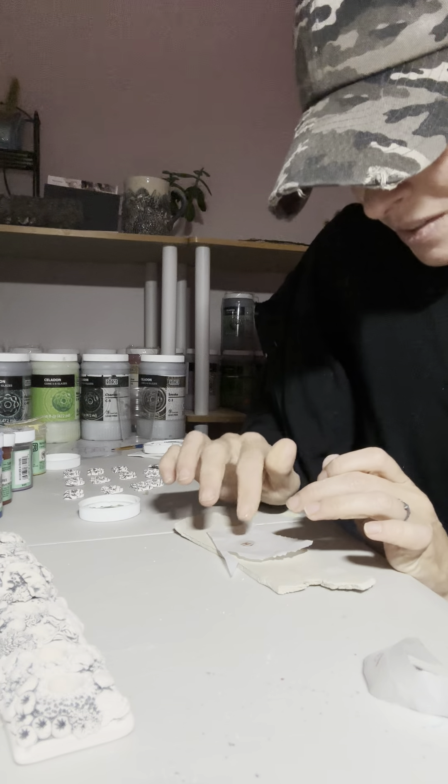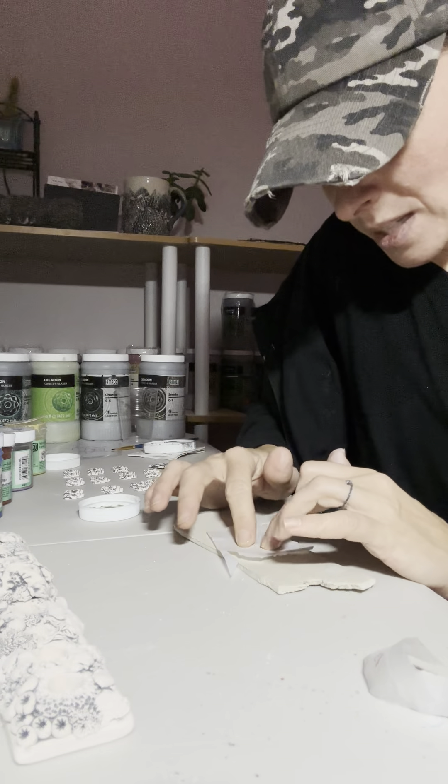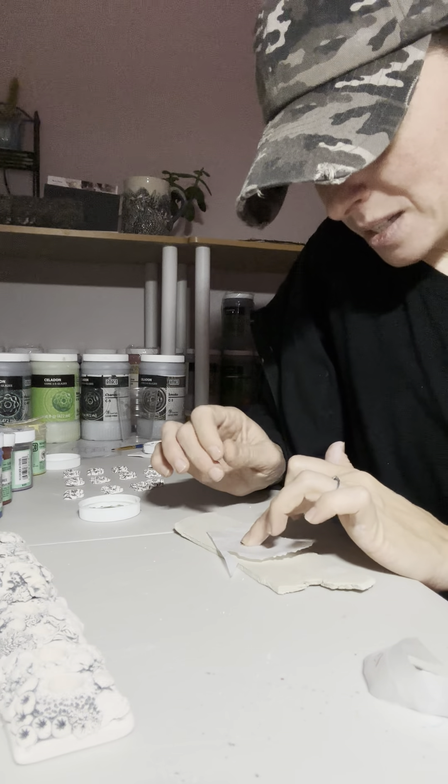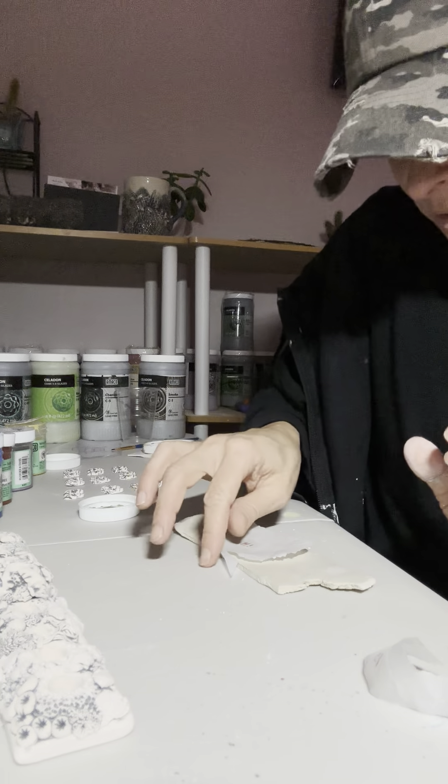Sorry, the colors are light. I just want to show you that you can transfer any color, the light ones too. Now, if you want to try to do it with a bone dry clay — I've done it too. And I've done it with bisque too, but it's even harder.